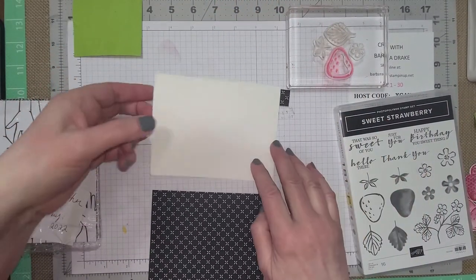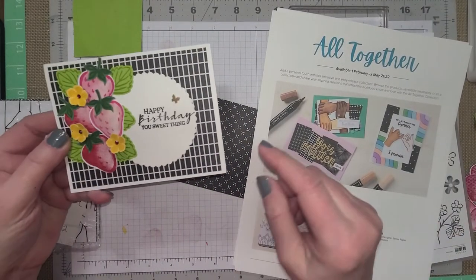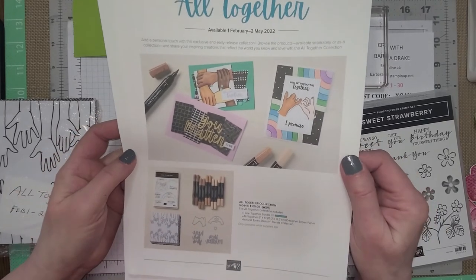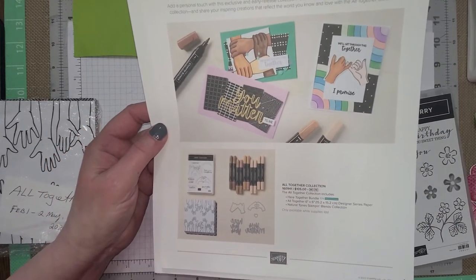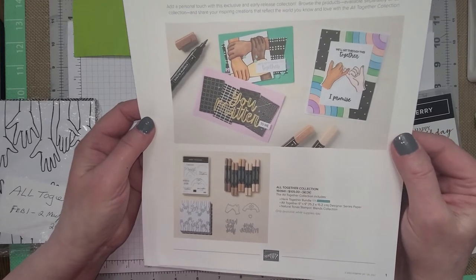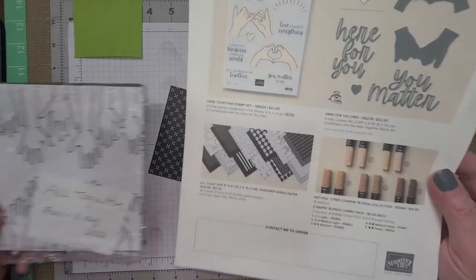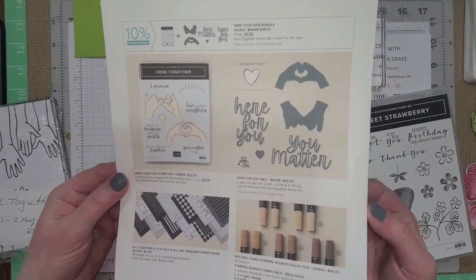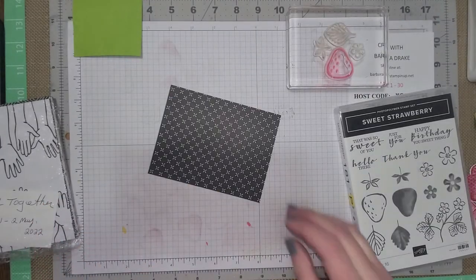Let me show you where I got this cardstock from. This is from the Altogether Collection, which is available until May 2nd if you're interested. The collection comes with the stamp set, cardstock which is 6 by 6, the dies, and these are the new alcohol blends — the natural tones. Here's a close-up picture of all the designs in the cardstock. That collection is available if you're interested in the stamp set and dies, or if you just need the alcohol blends.